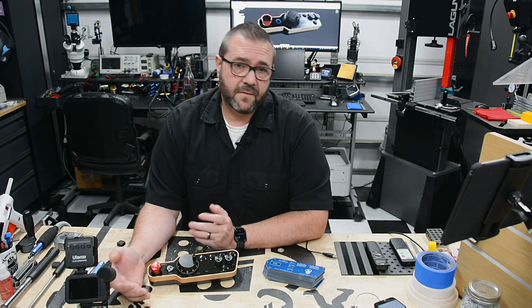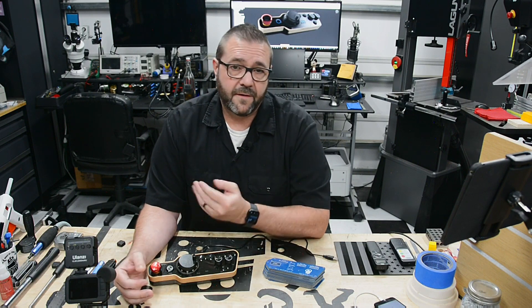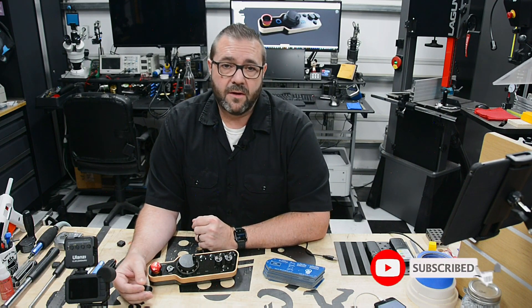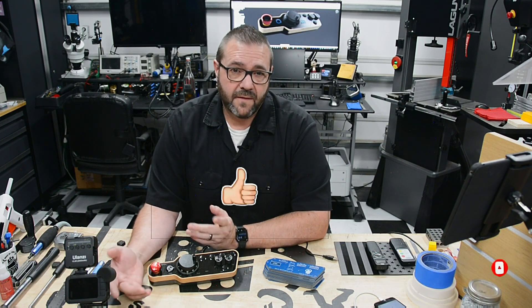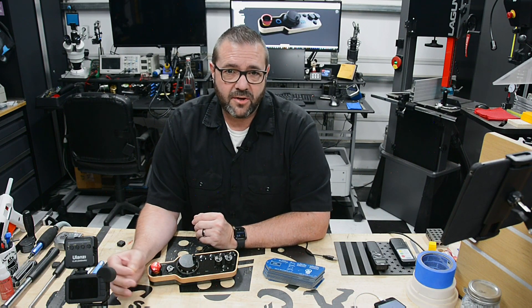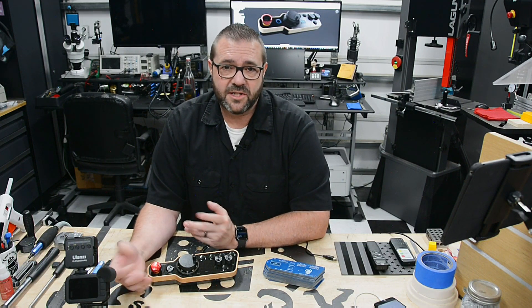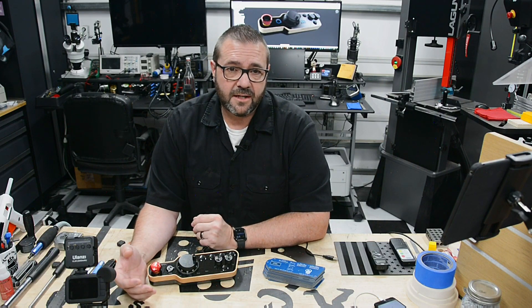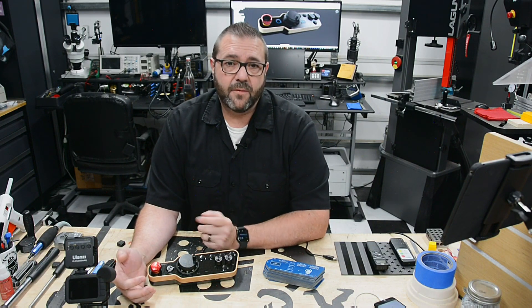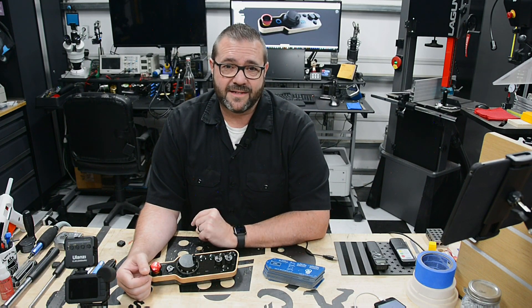That's going to do it for this video. Hopefully you enjoyed this simple little pendant project — I definitely had fun making it. If you're new here, hit the subscribe button and ring that notification bell to stay notified when new videos come out. If you liked this video, give it a thumbs up. Starting next week, I'm going to try showcasing other people's projects. If you want feedback on something you're working on, or just want to share it with the community, send photographs or a link to a video and you might get featured on the channel. Thanks for watching — be safe, have fun, and I'll see you next time.